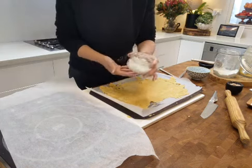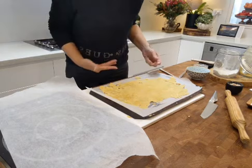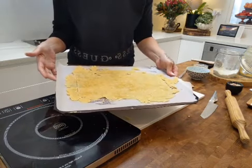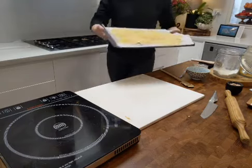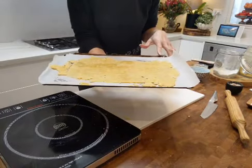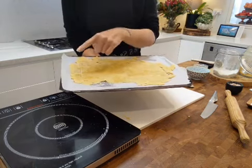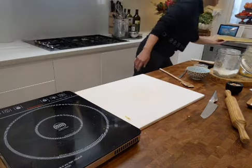I actually got this salt from France the last time I was there — I know, weirdo, but why not! Just do a really light sprinkle of flaky salt on top. Now we're popping this into the oven. Set your first timer for 15 minutes. After 15 minutes, turn your tray so it browns evenly — most ovens have hot spots and cold spots, so you want to turn it to make sure the edges are browning up evenly.